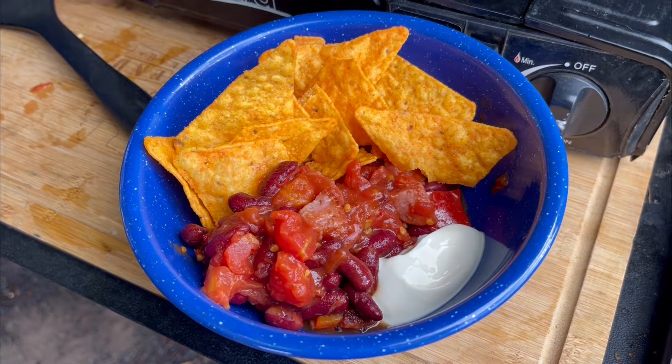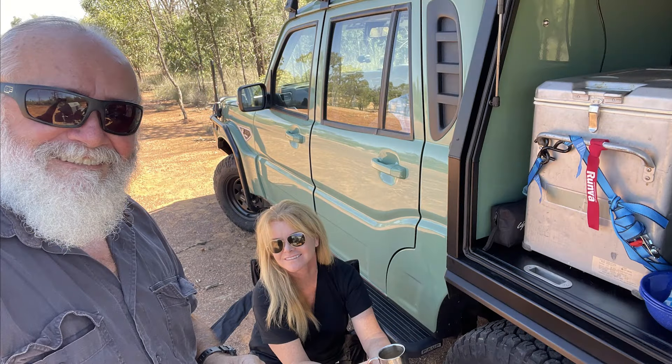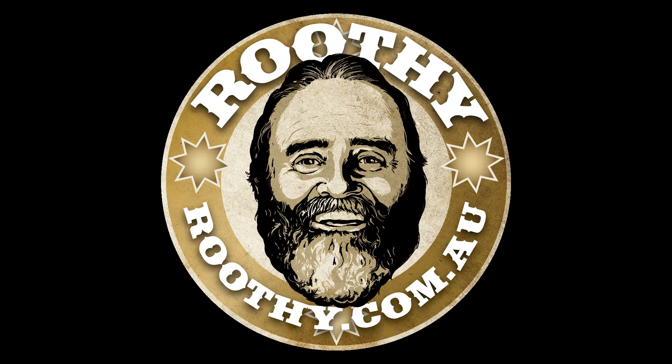And then some Doritos from the garage, of course. Sourceable, good road tucker. And some sour cream. And what have you got? Happy campers. Just get out there.